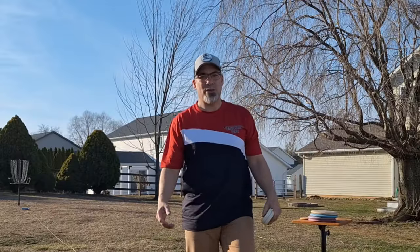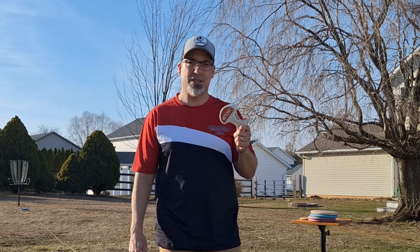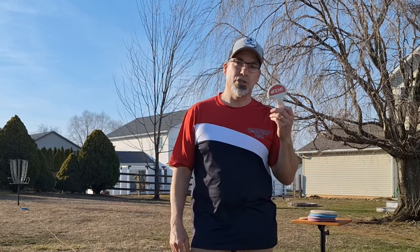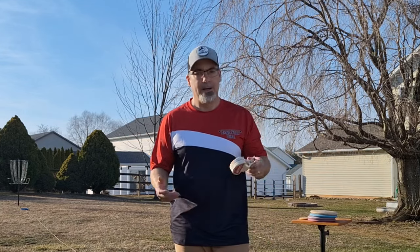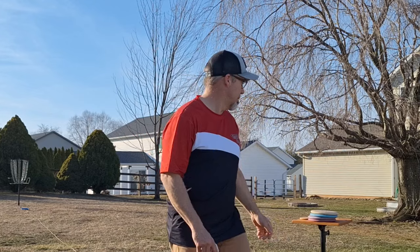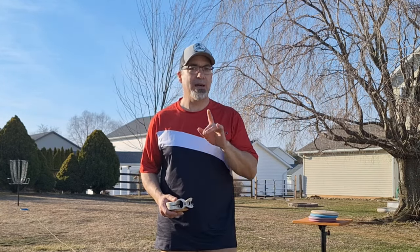So there you have it — that's what I'm doing to infuse power into my putting: using my legs and using my finger pop, and the D-clip helps that. I told you in the beginning we're going to do a giveaway. Go ahead and comment and like this video, then head over to Instagram — I have a post over there that you have to comment on as well, and you'll be entered into the giveaway for the D-clip. You'll have a week from the drop of these two videos to be entered for your chance to win a D-clip, a bamboo mini, and two towels from D-clip. Watch out for my discount code from D-clip coming soon. Until next time, enjoy the journey.